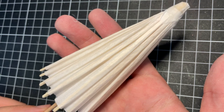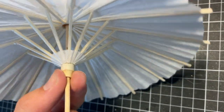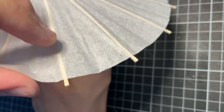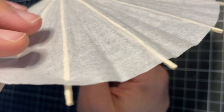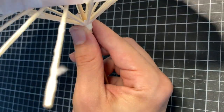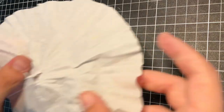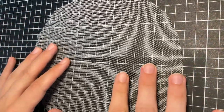Every grim reaper needs a scythe, but I knew I had to give it a cute lolita twist. I found this paper umbrella at my local craft store and start modifying it by peeling the structure away from the paper circle. I use the circle as a pattern to cut out some white tulle, which I attach with fabric glue.